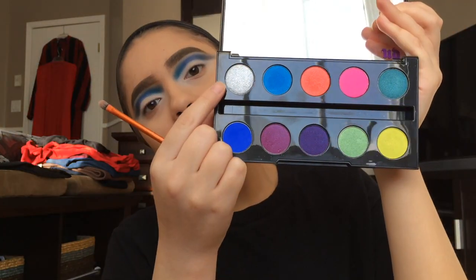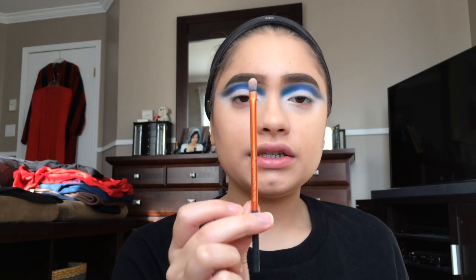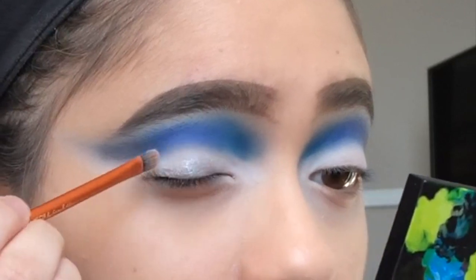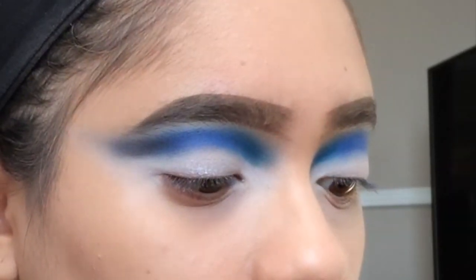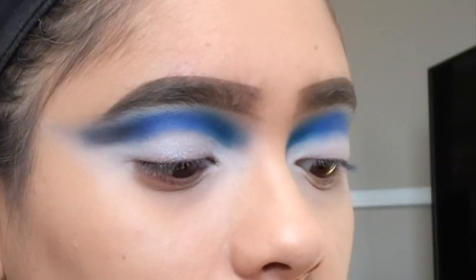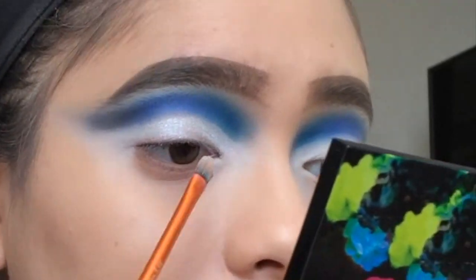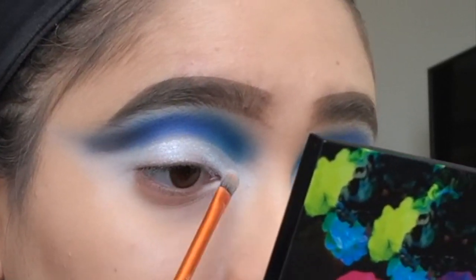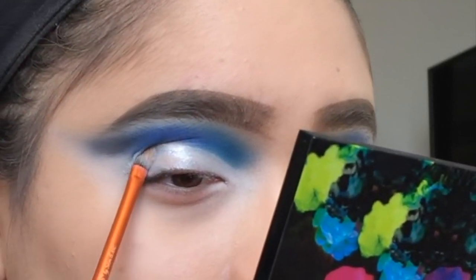I just highlighted my brow bone with a white eyeshadow. Now on the lid I'm gonna go in with Revolt — Revolt is a really nice silver glittery shade — and I'm gonna take this Real Techniques small detail brush to apply it and also define the crease. Maybe I should have kept a space in between.